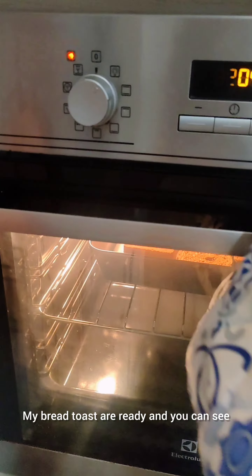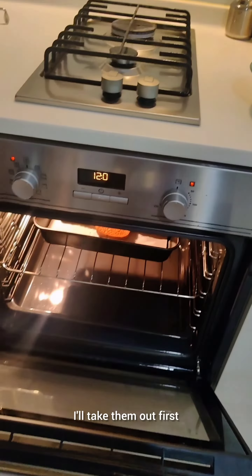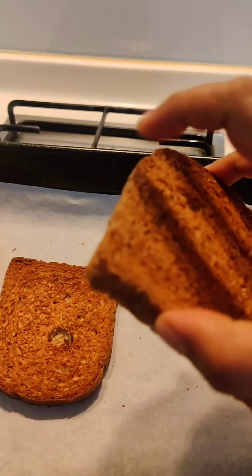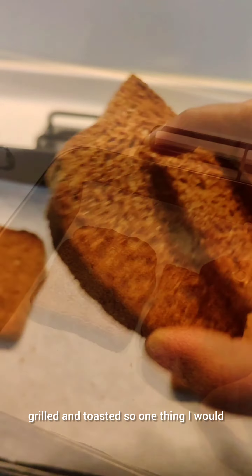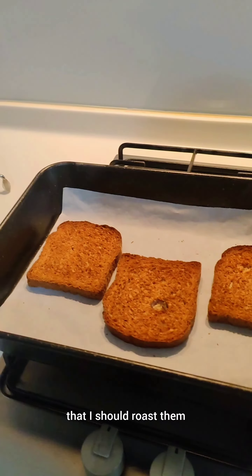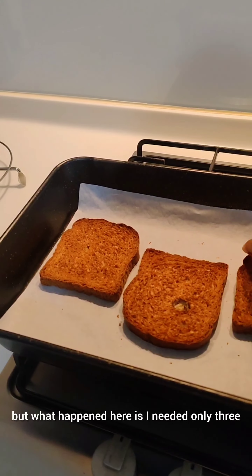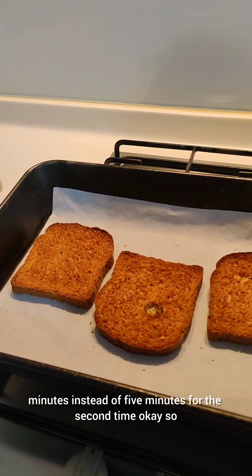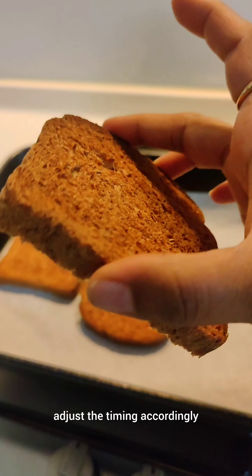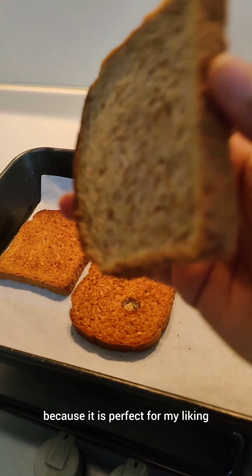My bread toast are ready and I'll take them out — how nicely they have come up, it's perfectly grilled and toasted! One thing I would like to share: from the YouTube tutorial it was told that I should toast them five minutes on each side, but what happened here is I needed only three minutes instead of five minutes for the second side. So adjust the timing accordingly. I'm not going to roast them any further because it is perfect for my liking.